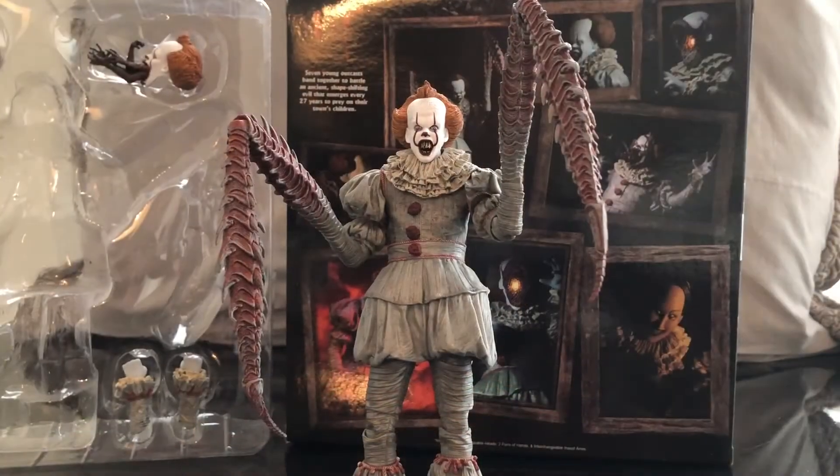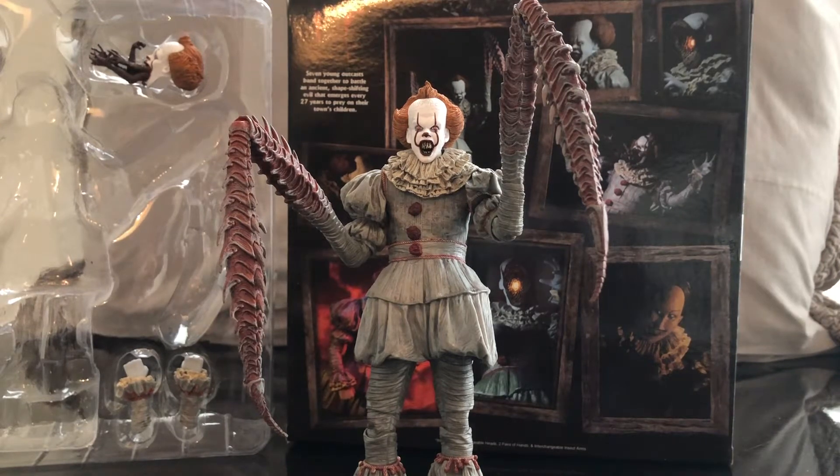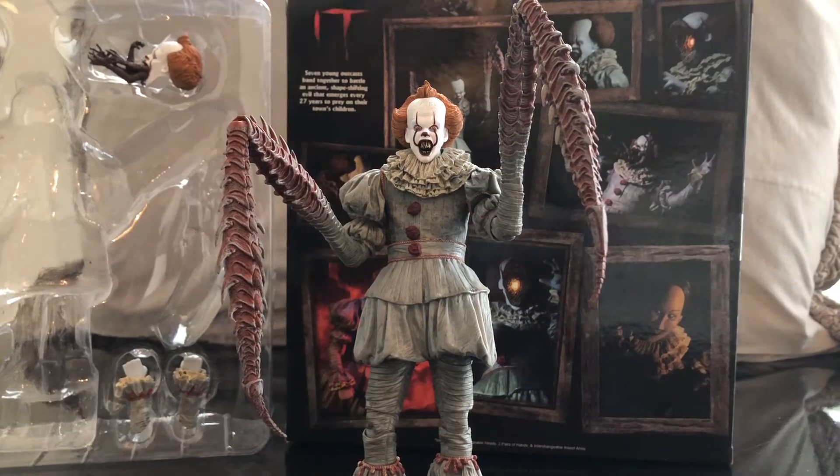Let's crack them open. Here we got the insect arms Pennywise the Dancing Clown. Just right with the back, guys — we're going to go over the detail of the figure, go over each individual head swap, and then we're going to do some size comparisons. I'm not going to do articulation; I've already done two Pennywise the Clown videos. They're the same figure. The only difference is this one has different arms and different head sculpts, so I'm not going to waste time going over the same articulation.